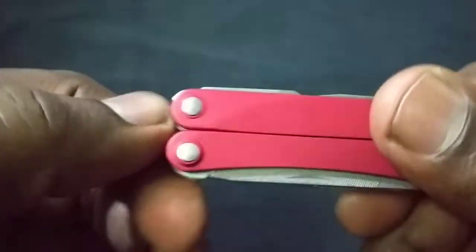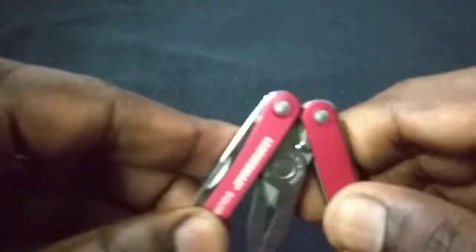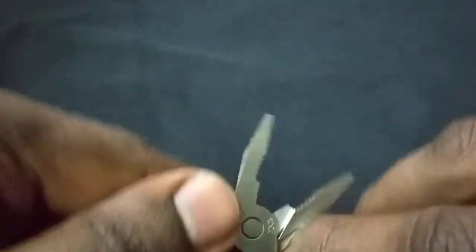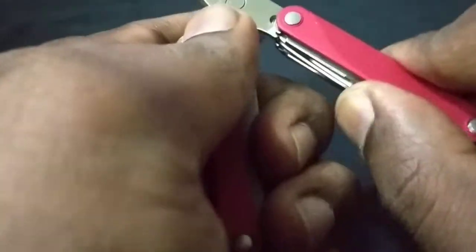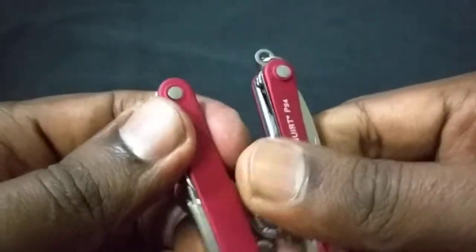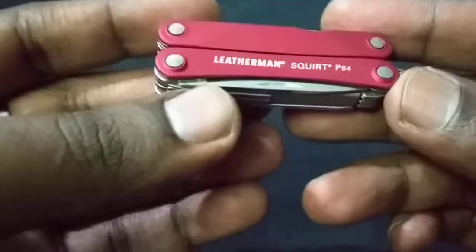The best part is that all the other tools are on the outside, so you don't need to open the pliers to access them. But I love opening this thing up — you can feel the quality. It clicks beautifully. And closing it is just so satisfying — just fold it together and boom. Really enjoyable to use.